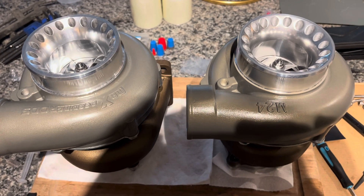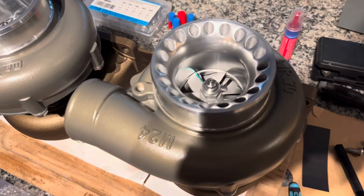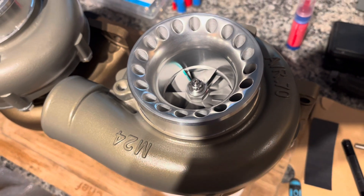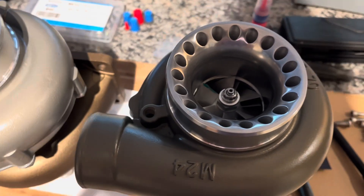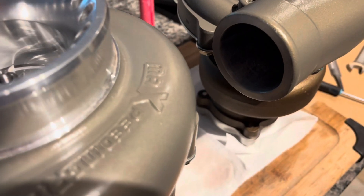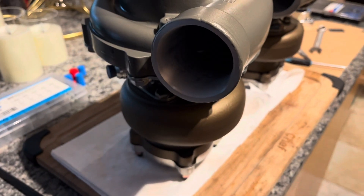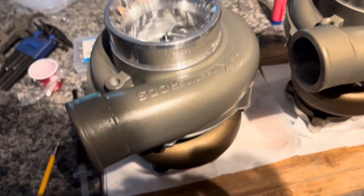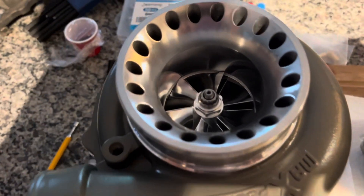We've completed the high flow version of the eBay GT3582, so we'll take a look at our classic cast wheel variety — some minor porting on the housings, keeping that original eBay balance on the wheels. Just a bit of smooth-out porting on the compressor housing; compare that to our high flow variety that actually got fully ported and preserved the Max Peating Rod logo, filed in nicely.